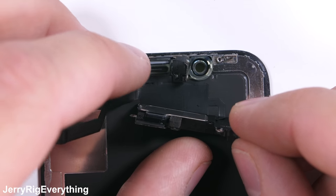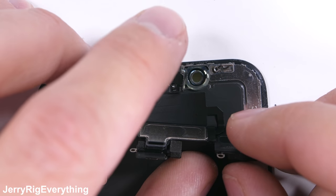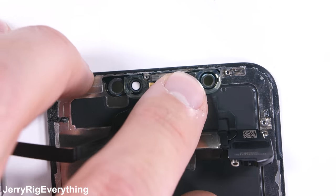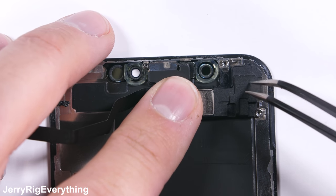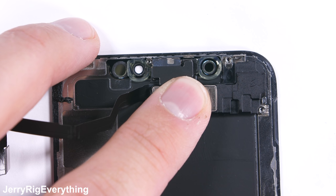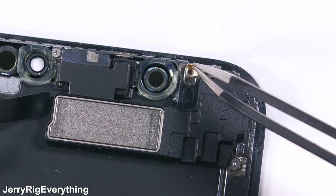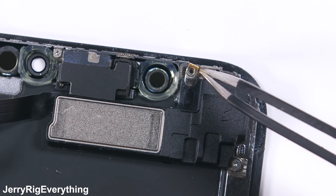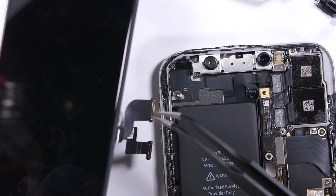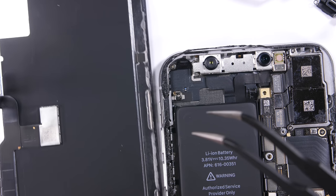I'll put the screen back together before jumping onto the battery replacement portion of this video. It's pretty straightforward with all the sensors going in the same slots they came out of, and then the earpiece speaker folding back over on top of them. There are 3 Y000 screws holding everything in place — making sure to get that gold niblet back on that center screw. I'm not sure exactly what it does, but it's probably important. Remember, the display is one of the most expensive parts of this phone, so be nice to it.